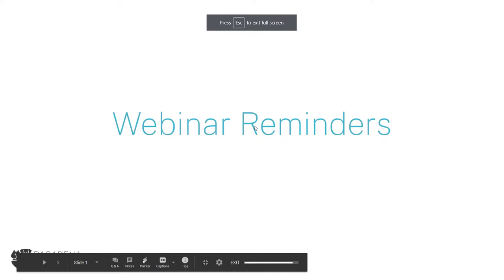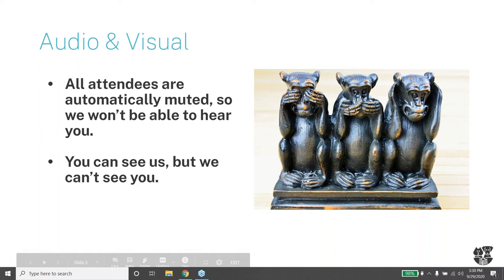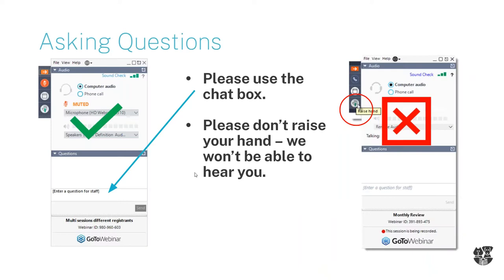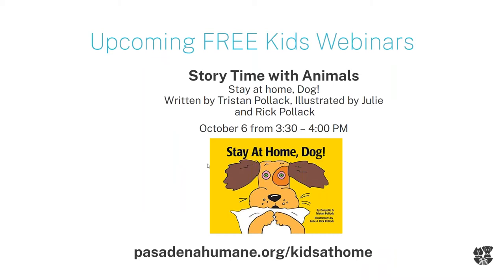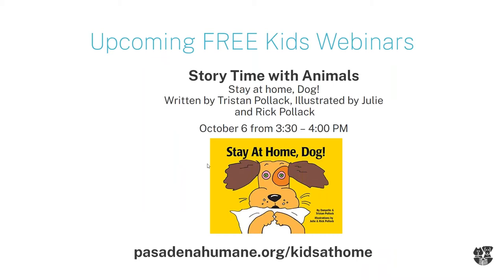Before we get started, I'm going to go over some webinar reminders. If you've joined us before, you can see and hear us but we can't see and hear you, so please use the chat box on the right-hand side of your screen and try not to raise your hand. We are doing wildlife and watercolors — we're going to learn all about vultures and quails. You can join us next week as we read 'Stay at Home Dog' by Danielle and Tristan Polack and learn some fancy vocabulary about this pandemic.